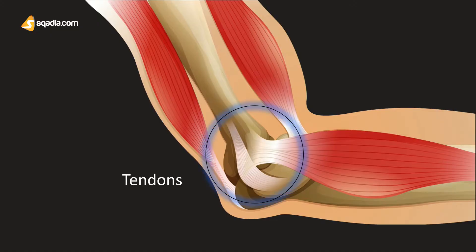Tendons are special structures that allow the attachment of muscles to bones. Just like ligaments attach bones to bones, tendons attach the muscle to the bone. Tendons are made up of collagen fibers and are very tough structures that are able to withstand pressure.